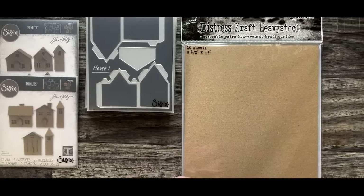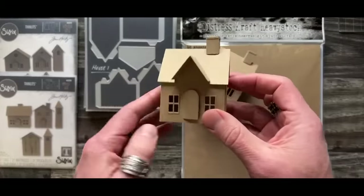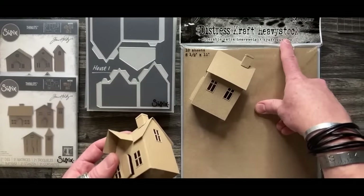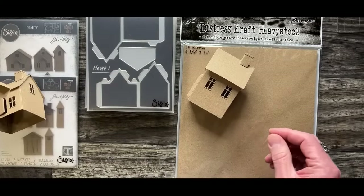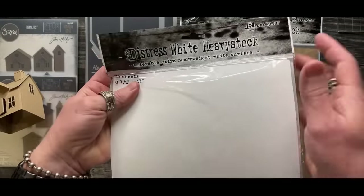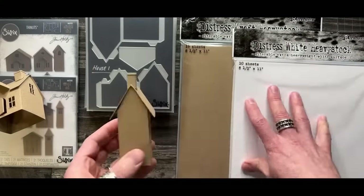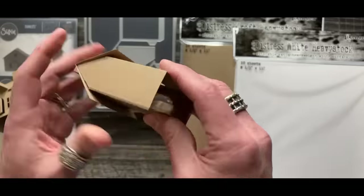If 130 pound is too heavy for you to work with, use something thinner. Heavy stock from Ranger - we have it in craft and it also comes in white. So if you want your houses to be white for painting or inking, you can do either. This is 130 pound and it's a really nice weight - still flexible and pliable, not chipboard at all.